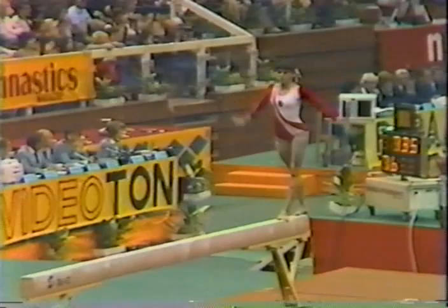Four inches wide. Down off — back handspring, back, double back. Good landing. Good exercise.